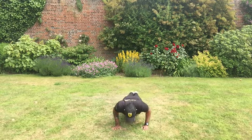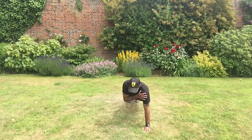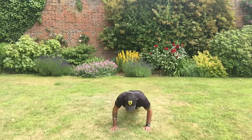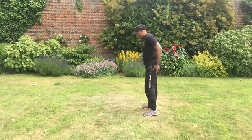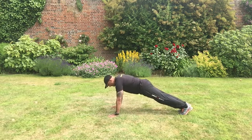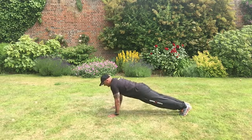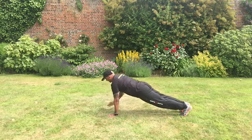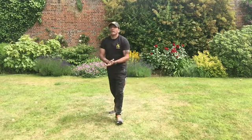From here, as I go down and come up, I'm going to tap my shoulder — opposite hand, opposite shoulder. From the side profile, you can see: start in the regular press-up position, go down, then tap, tap, tap, tap. And there you have it — shoulder tap press-ups.